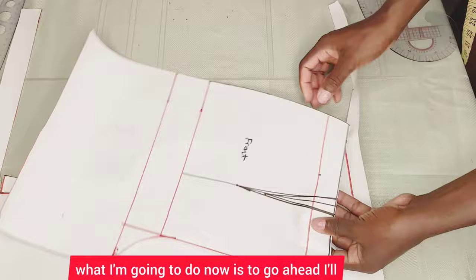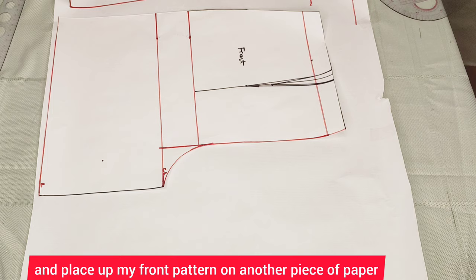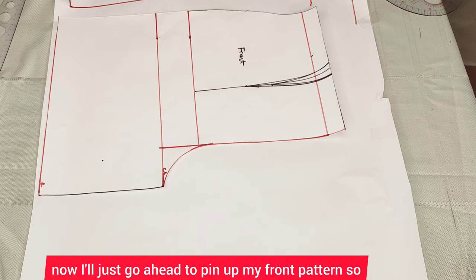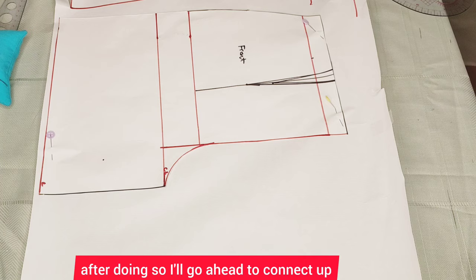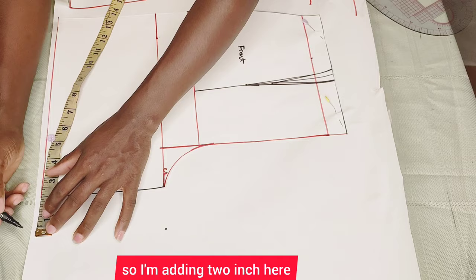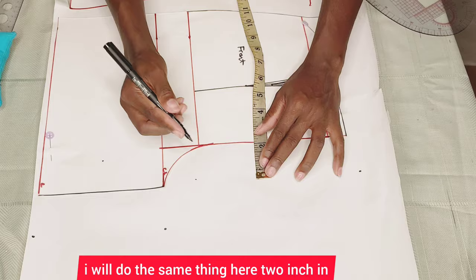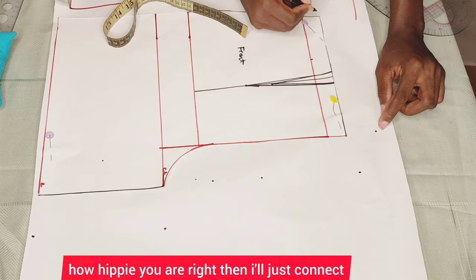Now I'll go ahead and cut up the waistband. I placed my front pattern on another piece of paper and cut my waistband out. I'll pin up my front pattern so it doesn't move while I work. After that I'll connect up my crotch extension for the back pattern — remember I won't add any allowance when drafting the front pattern. I'm adding two inches here, two inches here, and two inches there. At the top I'm going to go up by one and a half inches — this depends on how curvy you are — then connect all the way to the hip line.